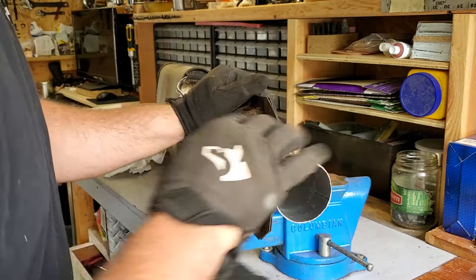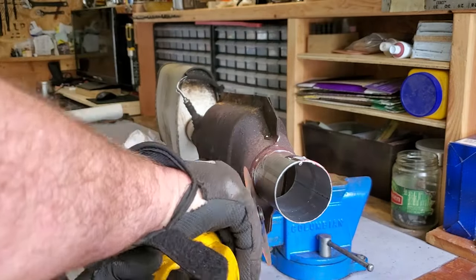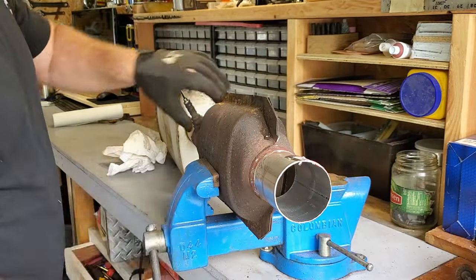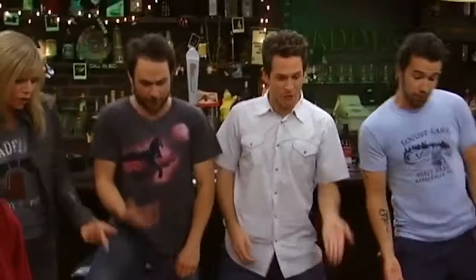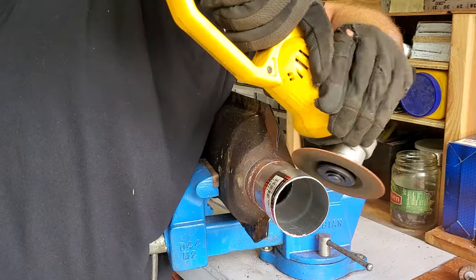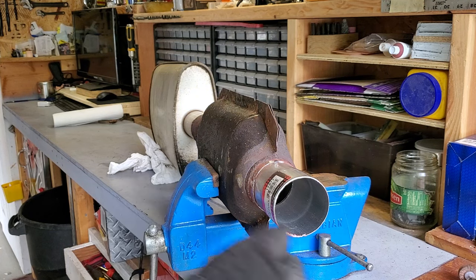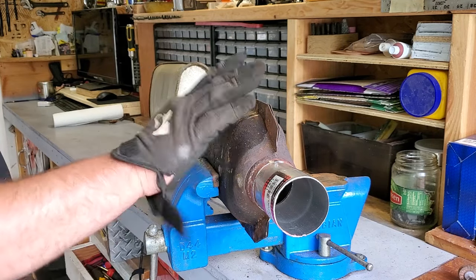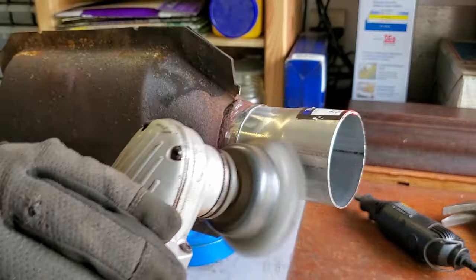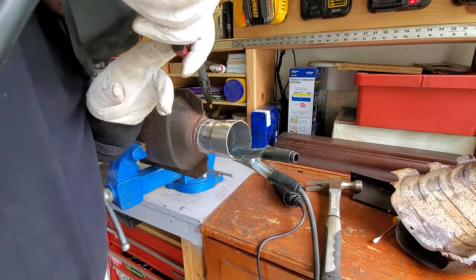All right, very nice. Now I'm gonna clean up the outside. We've got a fairly clean surface — I'm just gonna wire wheel it, buff it up real nice and clean it up. See if I can get some nice clean welds for you.